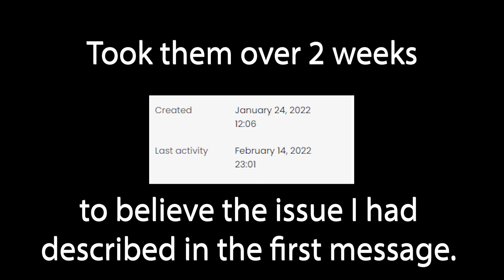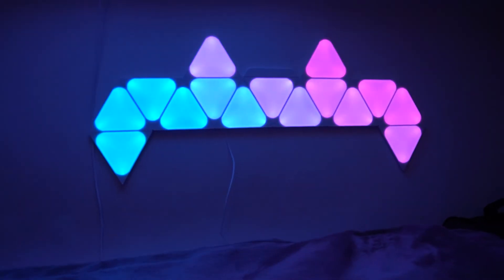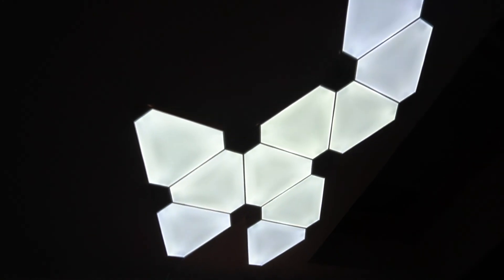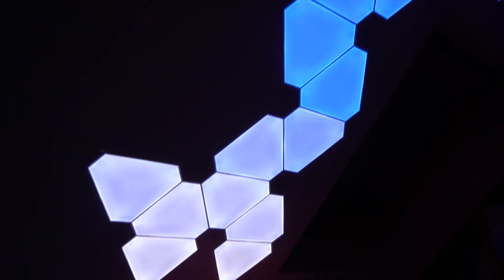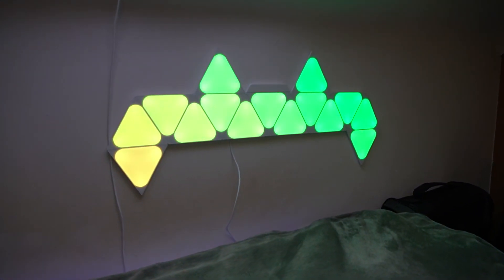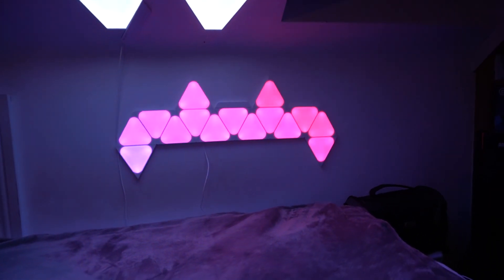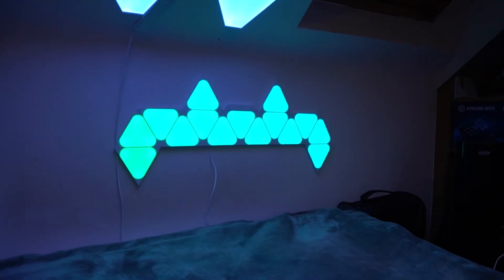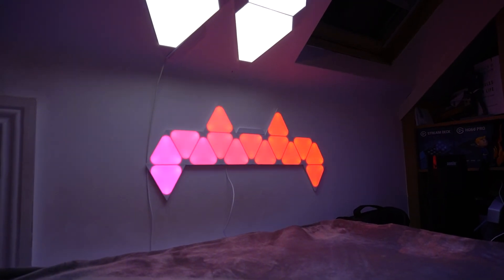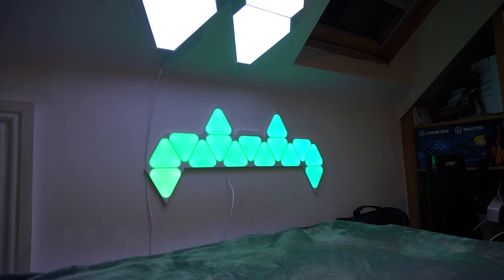Would I recommend their customer support? Absolutely not. Nanoleaf — get it sorted. Your products are great, but your customer support is terrible. Other than that, I got about a year of average life out of the first power brick. I haven't had a problem with the mini triangles shown in this video yet, but that's partly because I haven't been able to restick them back on the wall. Anyway, I hope you enjoyed — check out my other unboxings and videos, and I'll catch you all again soon.